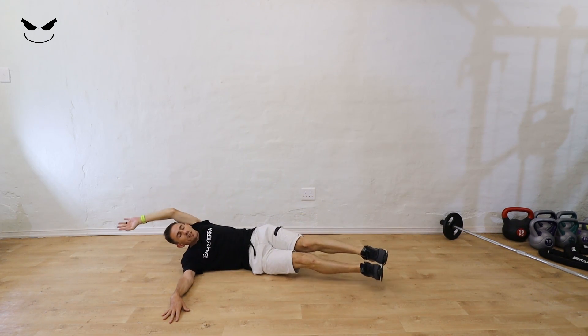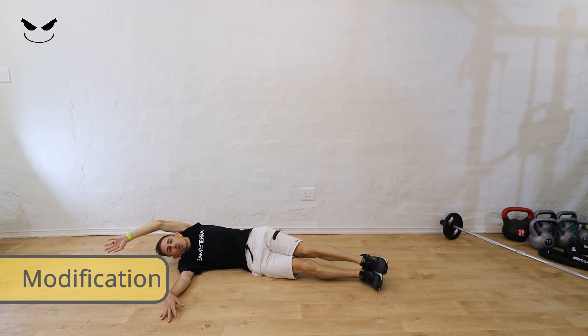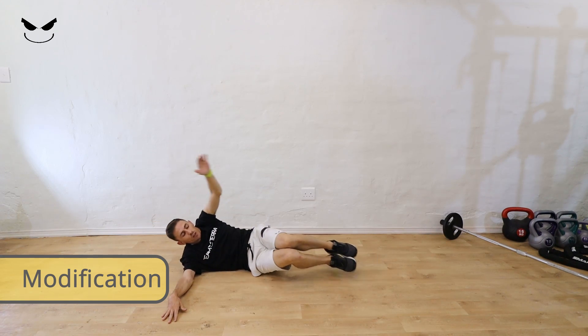Try to keep the legs nice and straight. If you find that too hard, you can bring the knees towards the chest and reach for the toes that way.